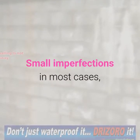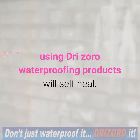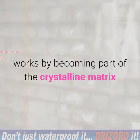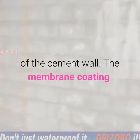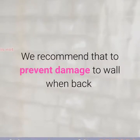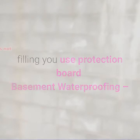Small imperfections in most cases, using Drizoro waterproofing products, will self-heal. The adhesion of Drizoro cementitious products works by becoming part of the crystalline matrix of the cement wall. The membrane coating will not become delaminated. We recommend that to prevent damage to the wall when back-filling, you use protection board basement waterproofing.